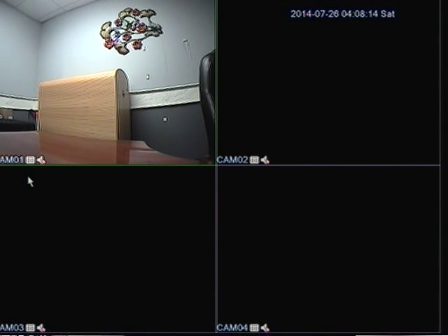Hi, how are you doing today? My name is Lachan from 2MCCTV.com. In this video we are going to talk about how to set your DVR to record on motion. This is for the 2M 6000 series DVR.